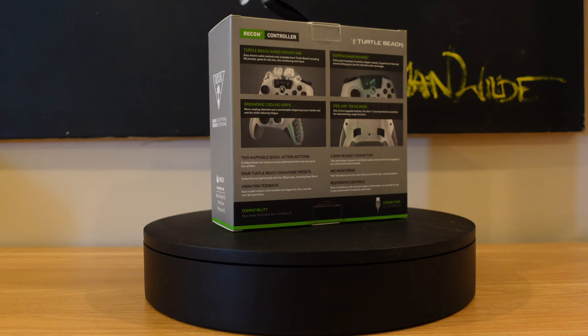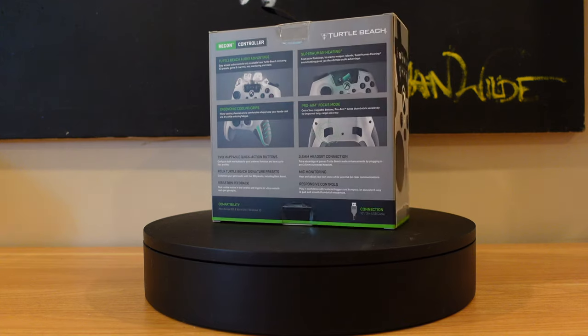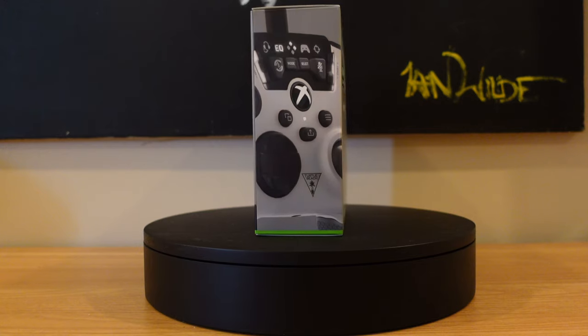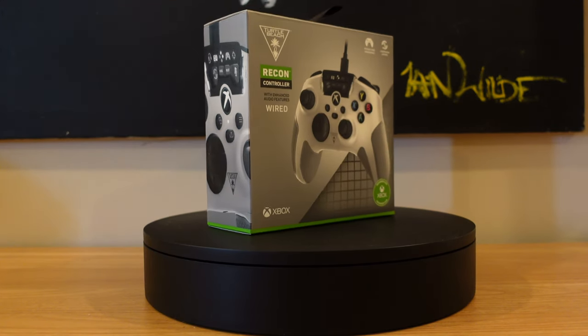So there you have it folks — the Recon from Turtle Beach. Lots of cool features. You can actually plug your headphones into it, so if you're in a dorm or somewhere where you don't want people to hear your speakers, you don't have to worry about having your headphones plugged in somewhere separate. Obviously if you have USB headphones that's a different story, but if you have regular headphones with a 3.5 millimeter jack, you can have your controller in your hand and your headphones plugged in — it just makes it a lot easier overall. I'll have a link down below so you can check out other reviews or buy one on Amazon.